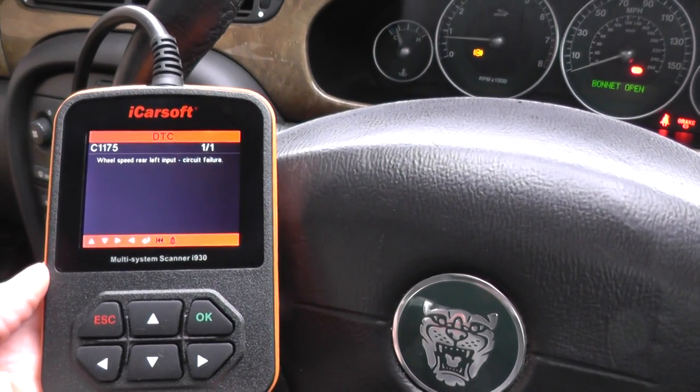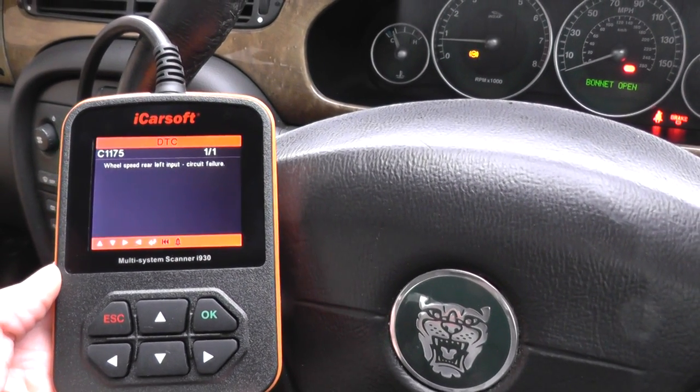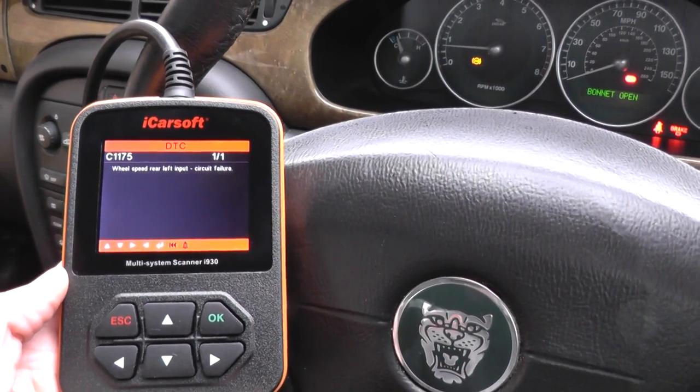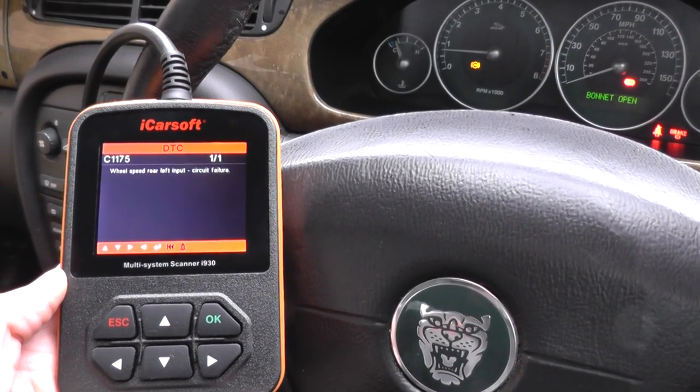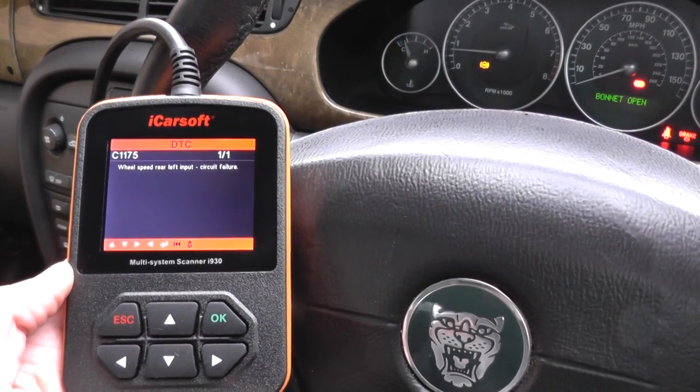It's giving us a fault code of C1175, and the text is 'wheel speed rear left input circuit failure,' and it's one of one — so there's only one fault code.